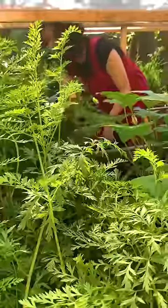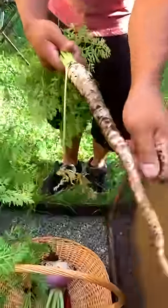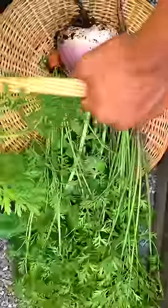This bed is about two feet deep. The soil is nice and loose, free from debris. Our soil mix consists of coco coir, vermiculite, finished compost and topsoil, and it's not too rich in nitrogen.